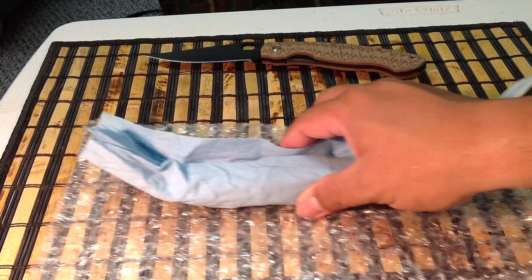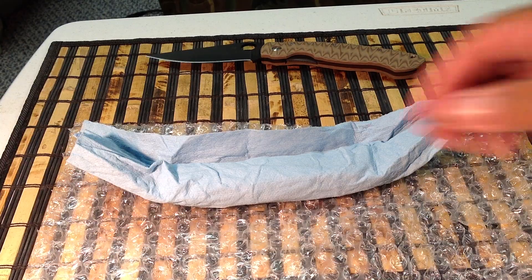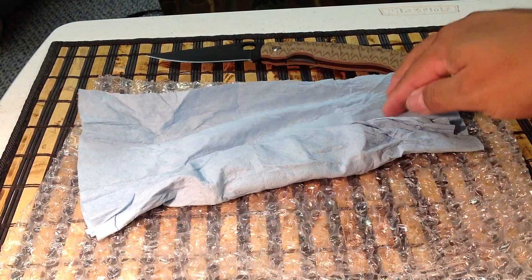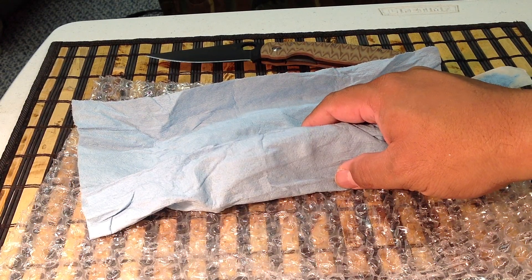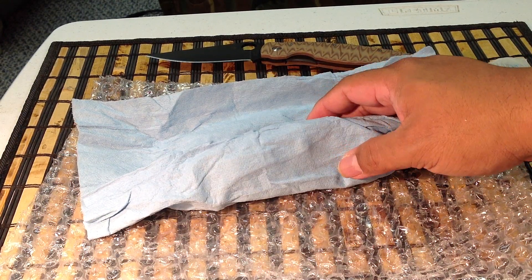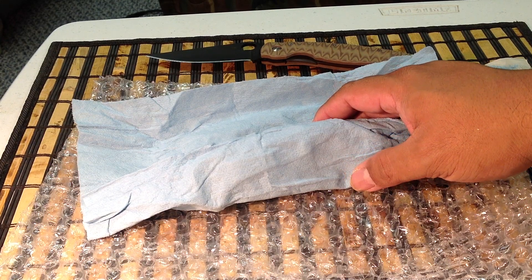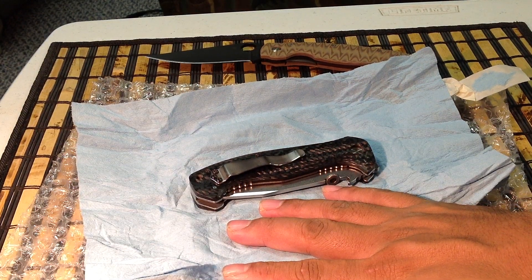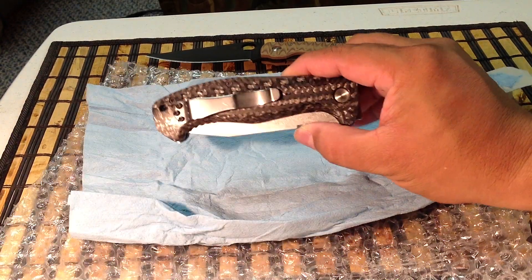They're always complaining about the fit and finish. This is going to be my go-to thing to defend myself, to defend my life, so I just want something that works. Emerson's, by far, is one of the strongest folders out there. Look at that — this is done in carbon fiber.